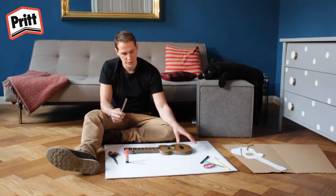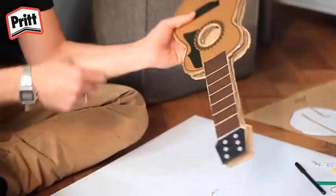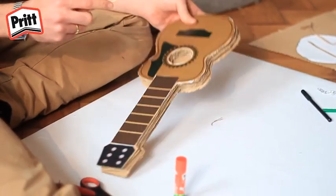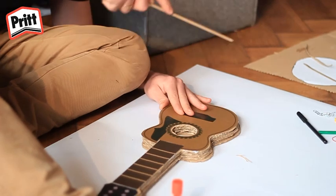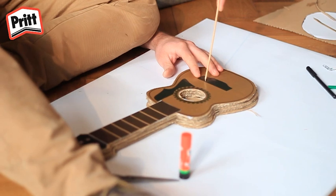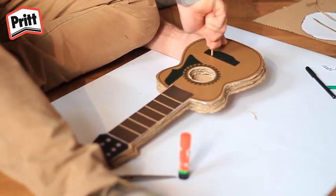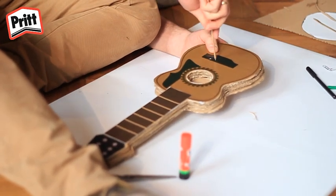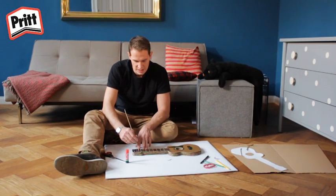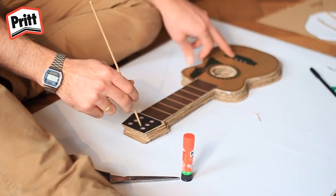Il va ensuite falloir faire des trous dans la guitare pour attacher les élastiques. J'utilise un bâtonnet pointu pour faire les trous. Il vaut peut-être mieux que vous demandiez à un adulte comme maman ou papa de vous aider. Vous prenez le bâtonnet pointu et vous le poussez à l'intérieur comme ceci. Poussez-le et faites-le tourner doucement. Il faut faire trois ou quatre trous, puis faire la même chose sur la tête.